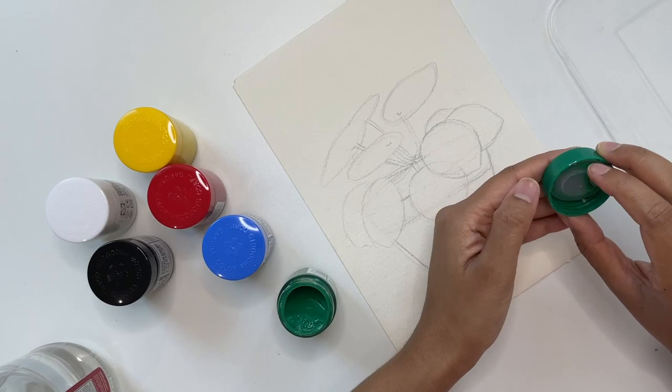These are glass bottles and it feels sturdy and of good quality. Even the cap has a plastic stopper inside, rather than the usual cardboard piece to keep the paints from drying.